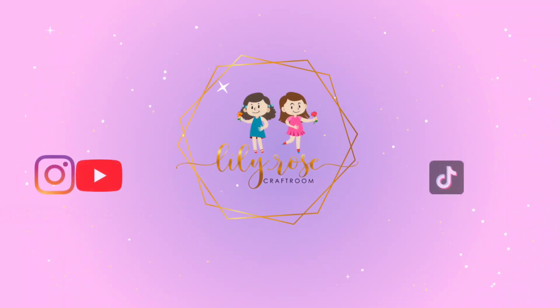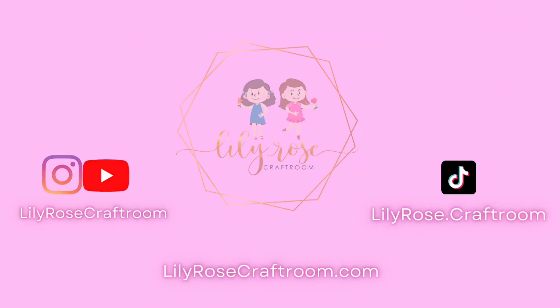Hey guys, welcome back to my channel. My name is Michelle and I am the owner of Lily Rose Craft Room. If you're new here, welcome! For today's video we are going to be making a zipper tumbler. I will be walking you through every single step and any tools I will link down in the description below.